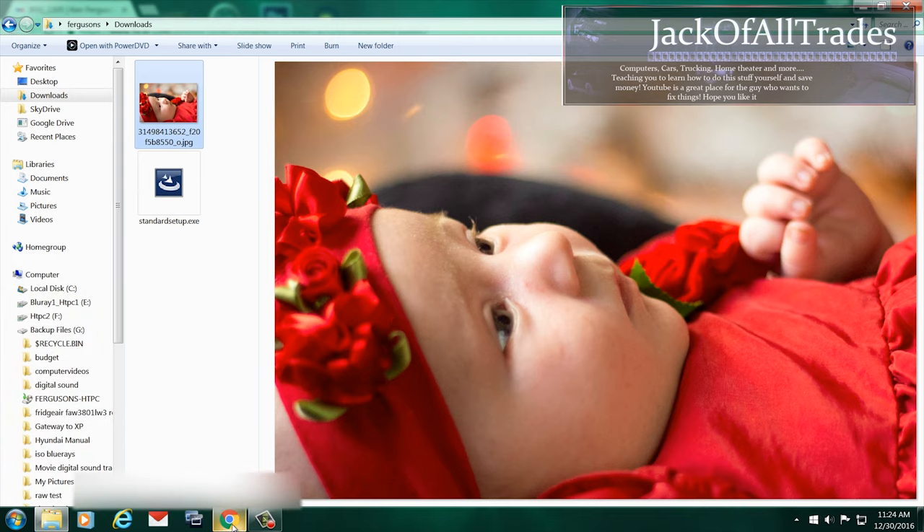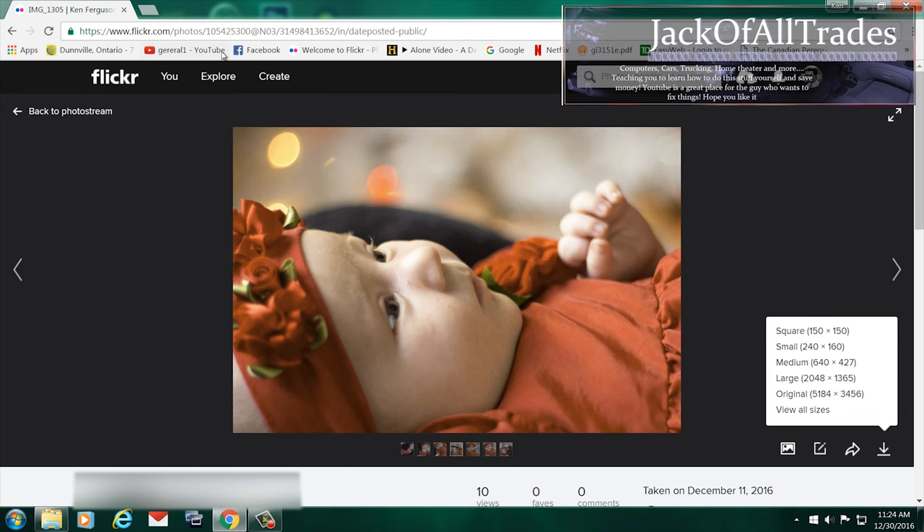So if you guys want to print out your photographs, make sure you get the originals from the person who took the pictures, and don't do them off of Flickr. Flickr's a good place to share photos, but that's it.